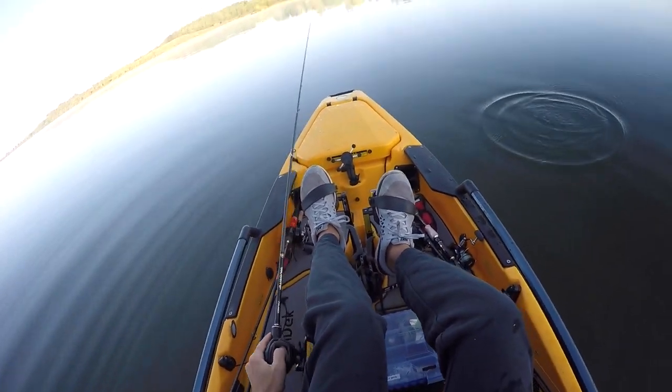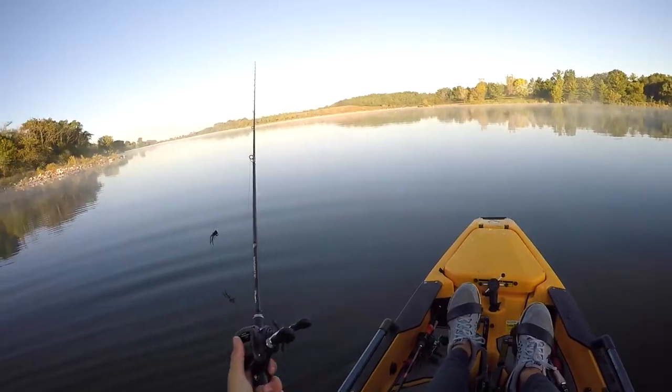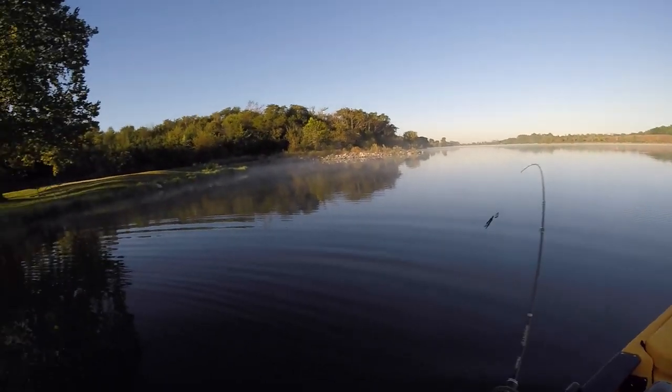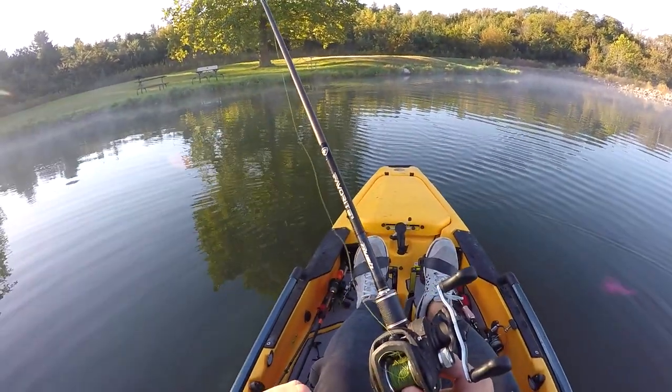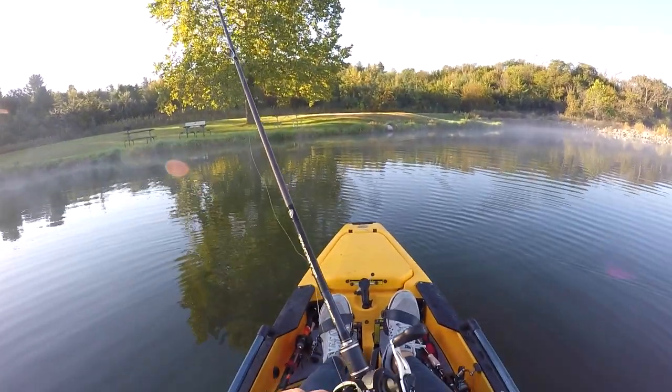I got the buzzbait on — means I'm going for big fish only. That's how you do it: step number one to buzzbait fishing — make sure your brakes are not on zero.